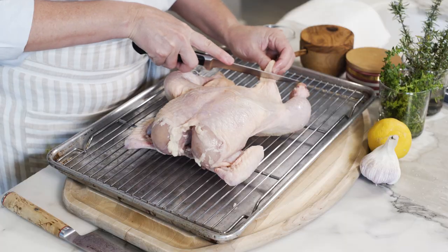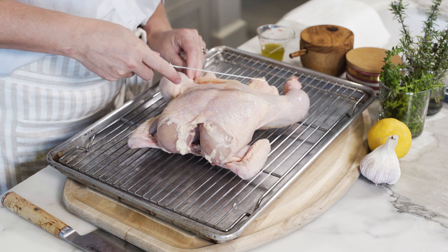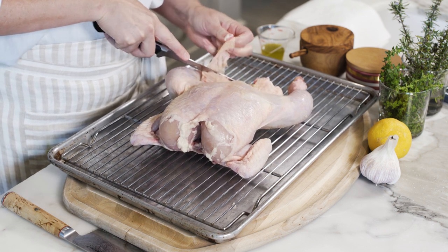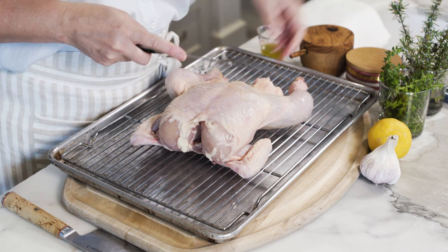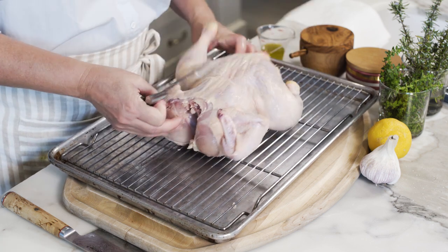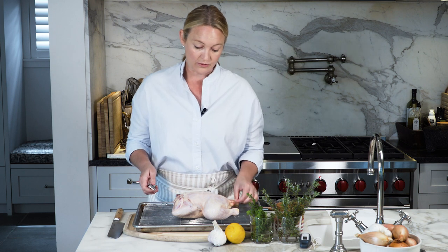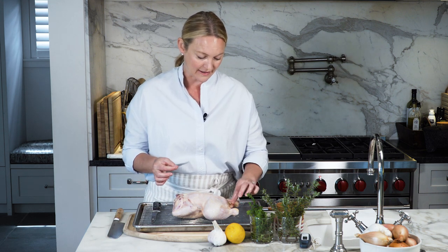I'm going to trim any thick pieces of extra skin around the cavity. This has great flavor, so if you want to leave it attached you can — it's not imperative that you cut it. If there are any little residual feathers still attached, take those off. You can use kitchen pliers for that, or honestly, just take them off yourself.